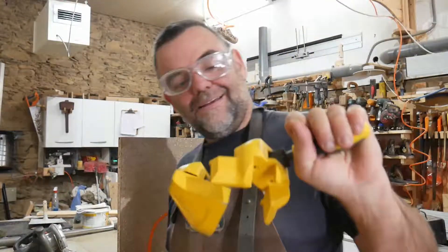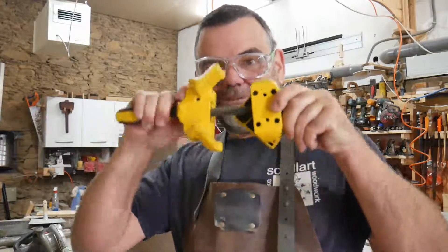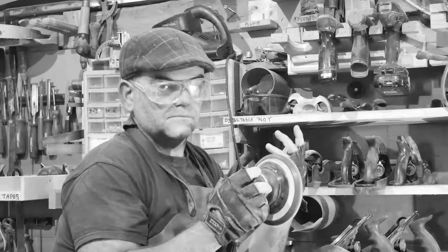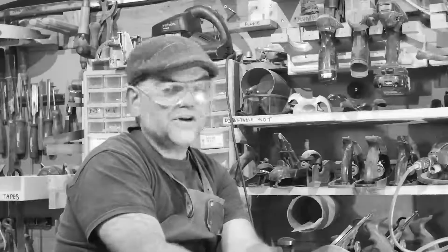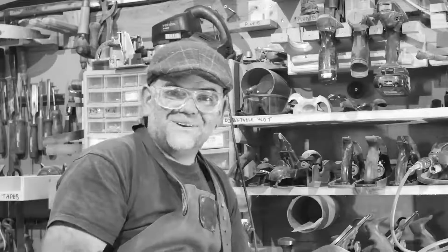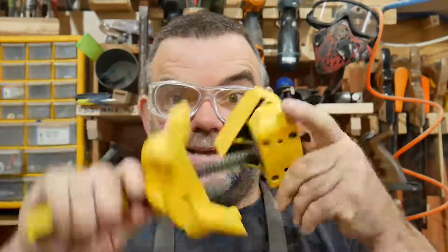Right here I have a Stanley corner clamp, and I've inherited these and thought I'd just do a little review on them. Welcome to my woodworking channel Wallybois — the place you will learn tips, tricks and projects from me. Woodworking since 1989. Hit that subscribe button and let's get back to the video. I've been living with these Stanley corner clamps for a little while now, so let's get to it.